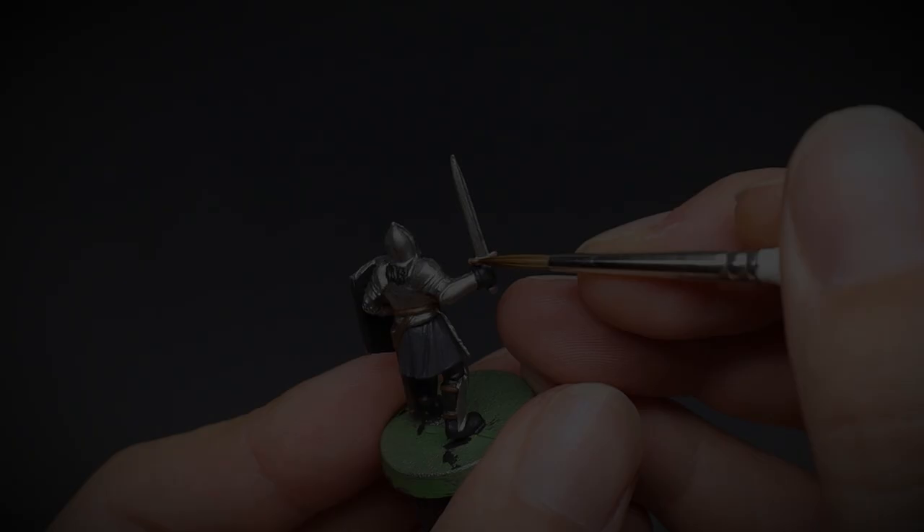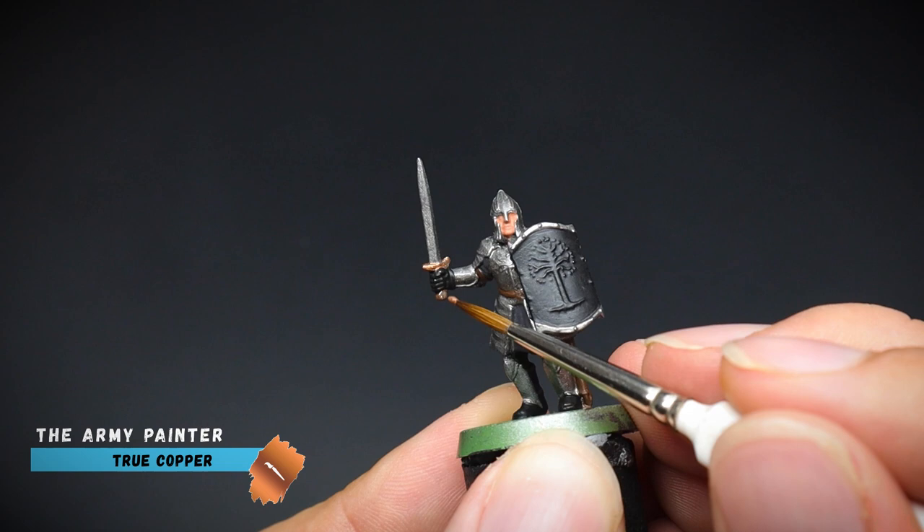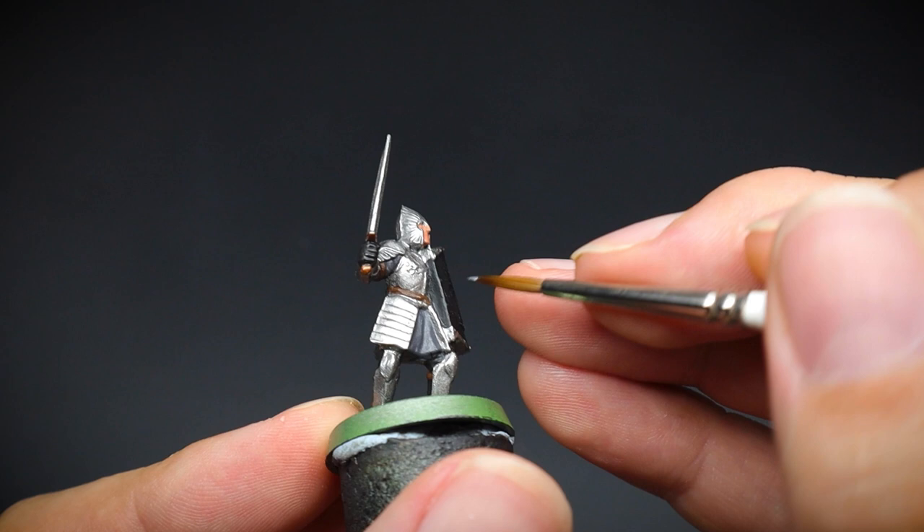The last little bit I decided to paint was some brass for the sword handle, to add further interest to the model — but equally you can leave this silver if you wish. As mentioned earlier, it is easy to tidy up areas at this stage, and I did this here as some devious little tan flesh decided to creep onto the edge of the helmet.